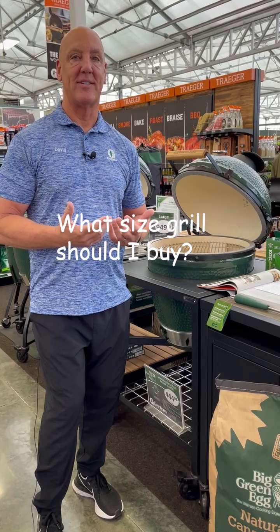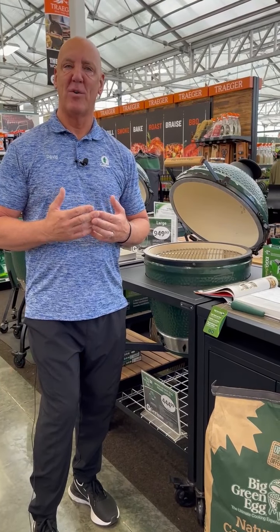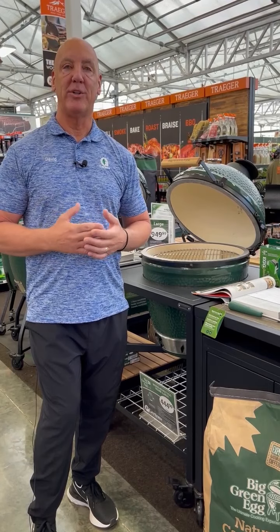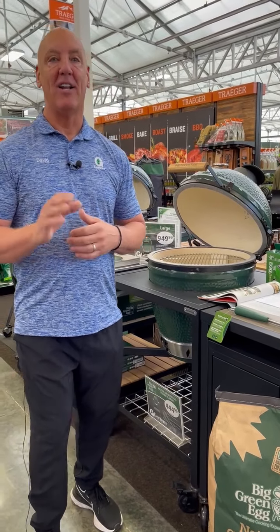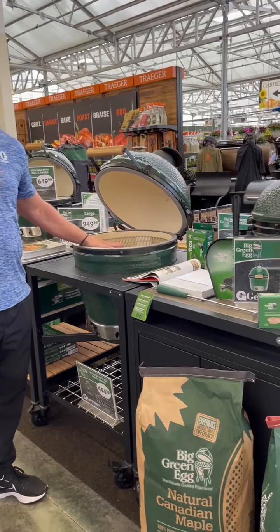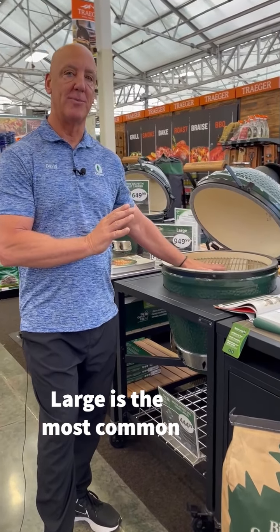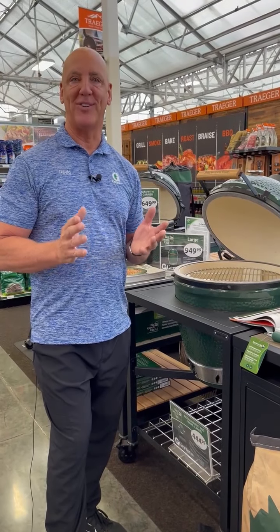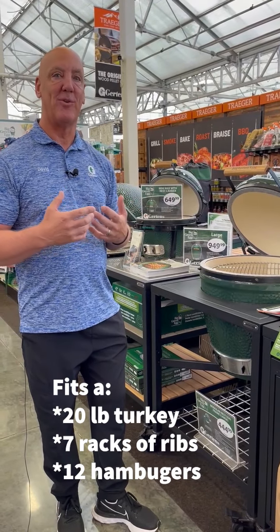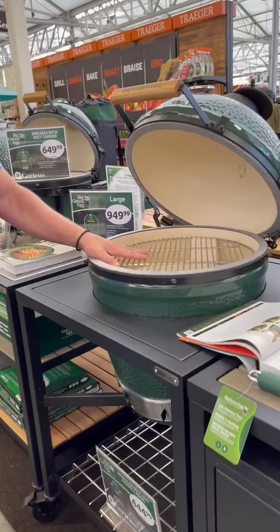We just showed you seven different sizes. My question is: what is the size of your family? What type of gatherings do you have? Size of your parties, how often? Those are some of the things you need to ask yourselves as you come into Girton's, because we're going to ask that of you. Most of our clients seem to select the large, because it will fit a 20-pound turkey for Thanksgiving, seven racks of ribs, or 12 hamburgers for a nice backyard gathering. This is a wonderful size for most outings and most family gatherings.